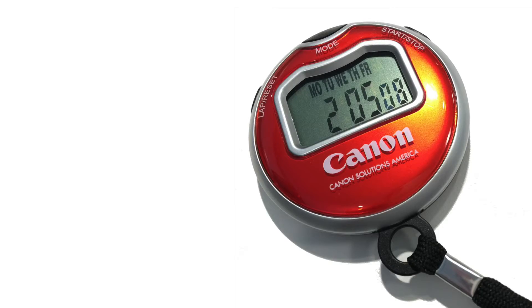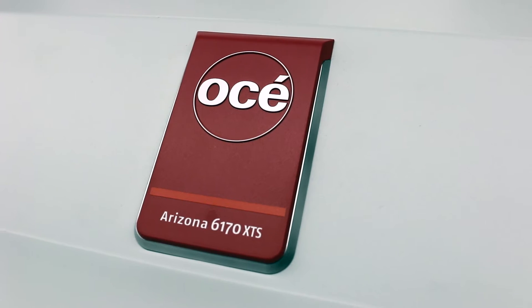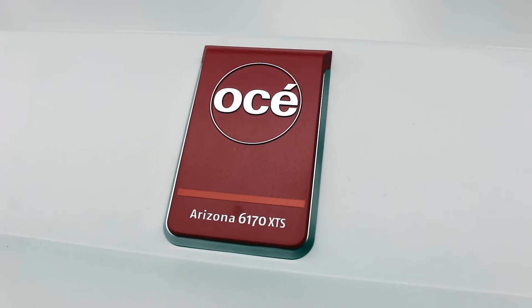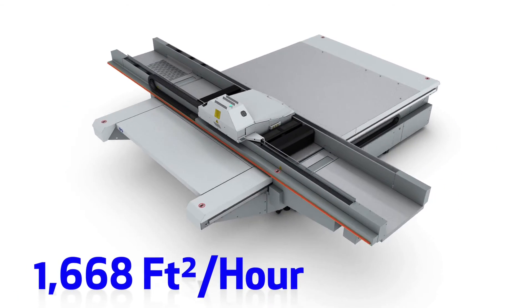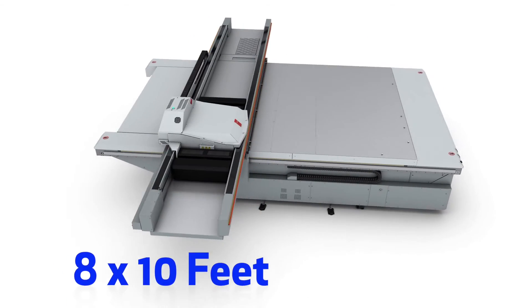Now that we know what's involved, how will we measure real productivity? Simple — by measuring it. This is the OSA Arizona 6170 XTS, with a top speed of 1668 square feet per hour based on the maximum print area.